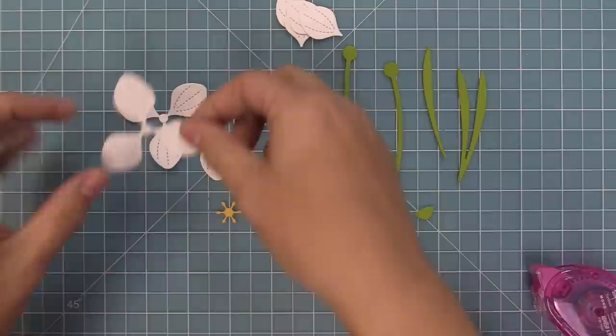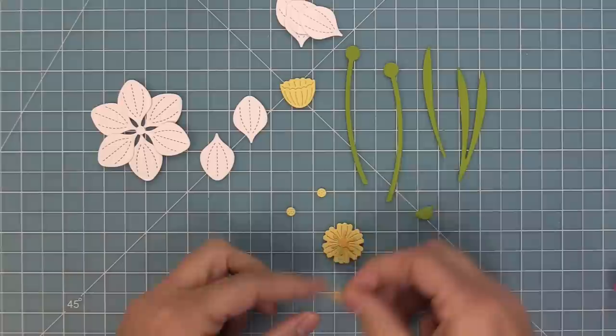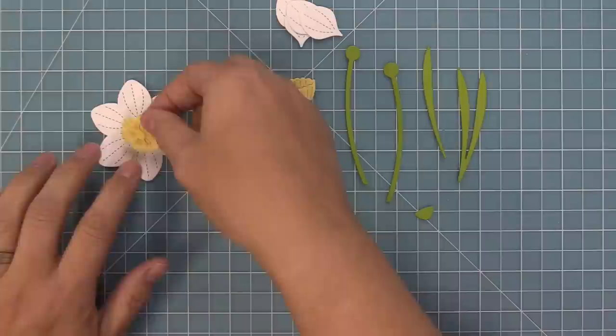Let's start creating the main daffodil. We've cut two of the triple piece and we're going to layer those two together in a little star pattern. Then we're going to layer the other little flower centers — you can either do one or two — and then add this little flower center on top of that. It just looks adorable.